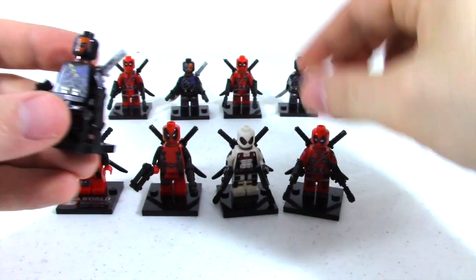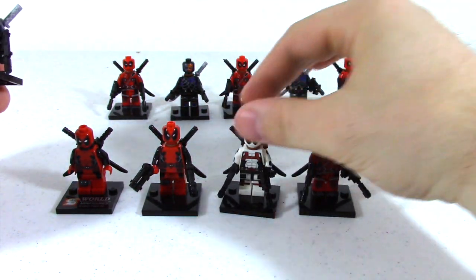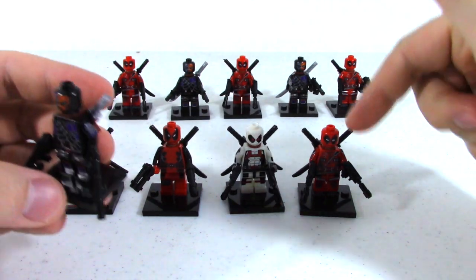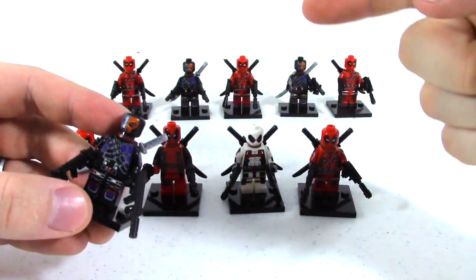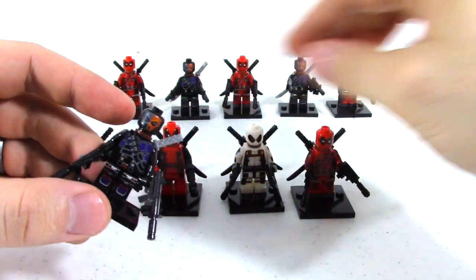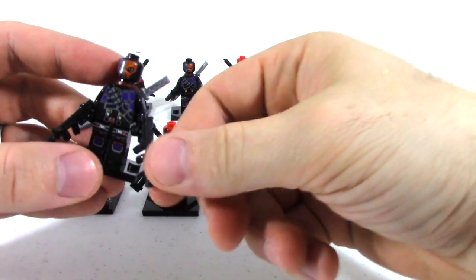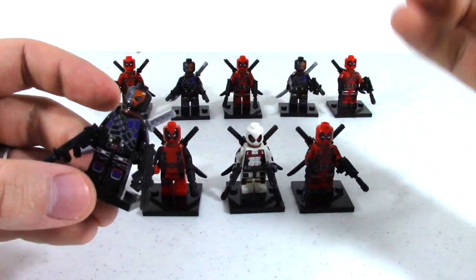Now this isn't Deadpool — this is Deathstroke. For those who don't know, Deadpool was a direct ripoff of Deathstroke. His name is Slade Wilson; they named Deadpool Wade Wilson. It was a total ripoff on purpose. Deadpool ended up being cooler, but still.